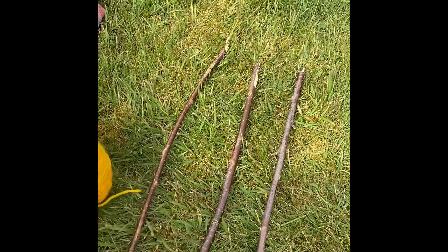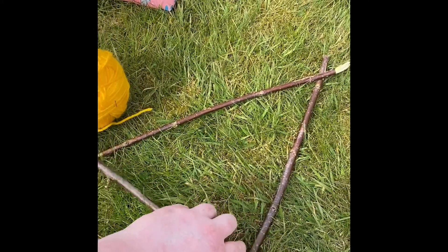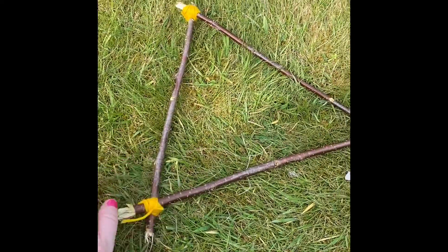Basically what you're going to do is form a triangle with your sticks and then wrap the wool around each bit. Okay so I've got my three sticks into a triangle.